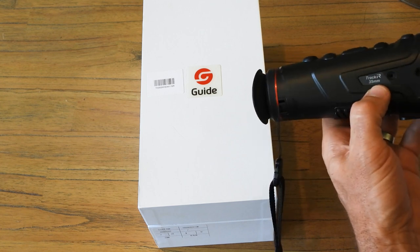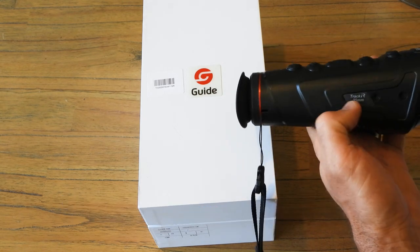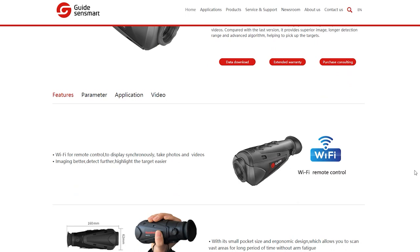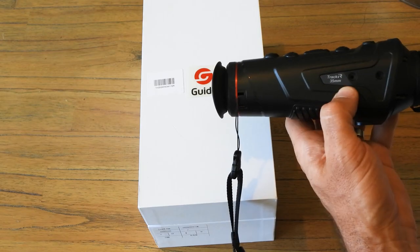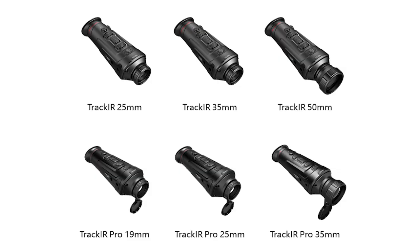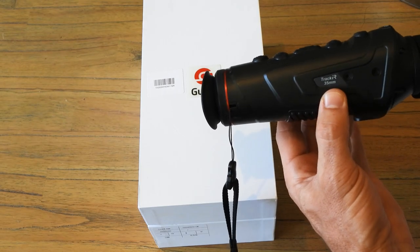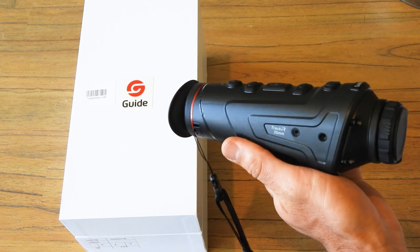This particular model is the Track IR 35-millimeter focal thermal monocular. They have three product ranges: the Guide Nano, the Guide Track IR, and the Guide Track IR Pro. The Track IR sits above the Nano but below the Track IR Pro. This is the 35mm version — they also have a 50mm and a 25mm — so it's smack bang in the middle of the product range. It cost me three and a half thousand New Zealand dollars, which works out to about $2,600 US.